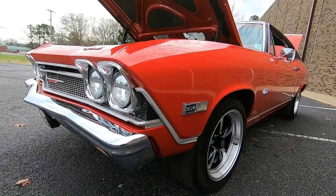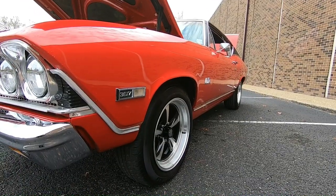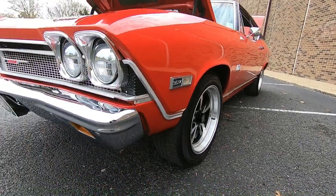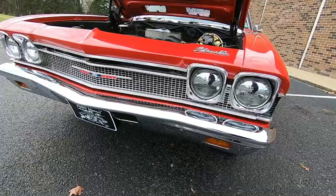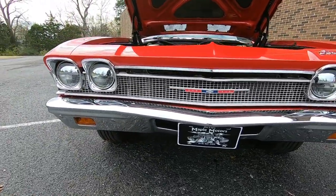Getting started up here in the front. Looking down the side of this car, it looks very straight. We're going to get up close and personal here in a minute, all the way down each side. Front bumper has been replaced. The grille is in great shape. Headlight bezels look nice.